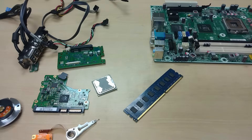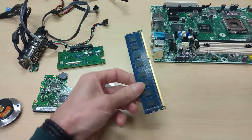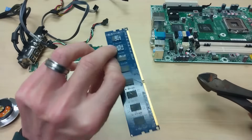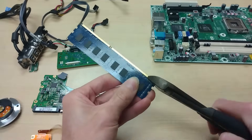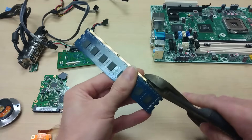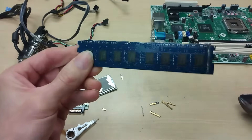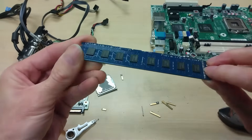Let us start easy and create a batch with all the gold that can be directly spotted. The easiest one is the memory card — obviously all this is gold on both sides. Just take some snips and cut it. Don't throw the rest away — we want to keep those ICs because they contain all the metals that we want.